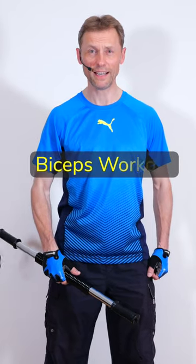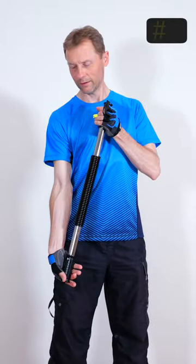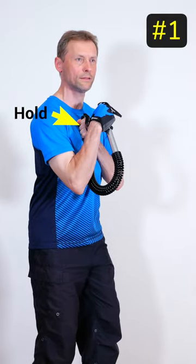My favorite biceps exercises with the power twister. Exercise number one is the biceps curl with the power twister. Put the grip on the chest and hold it there.